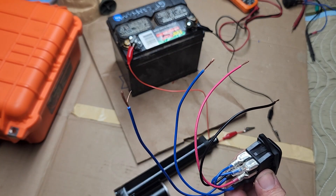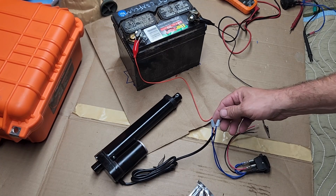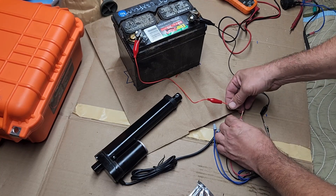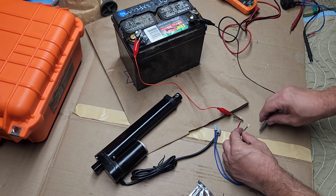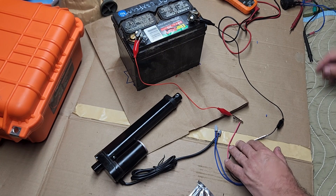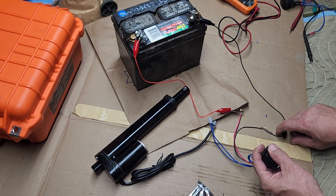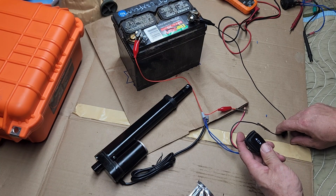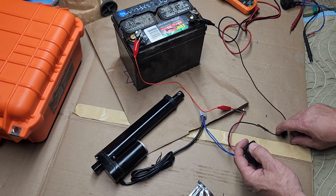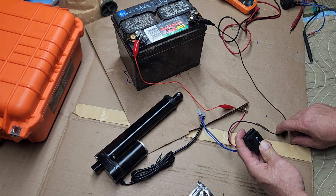I'm using a couple of wire nuts to attach the two output wires to the electric RAM — it doesn't really matter which one goes where. Then we take the positive from the battery and the negative from the battery, making sure they don't touch each other. Then we move the switch — the ram comes out. Push the switch in the opposite direction and the ram goes back in. Pretty simple.